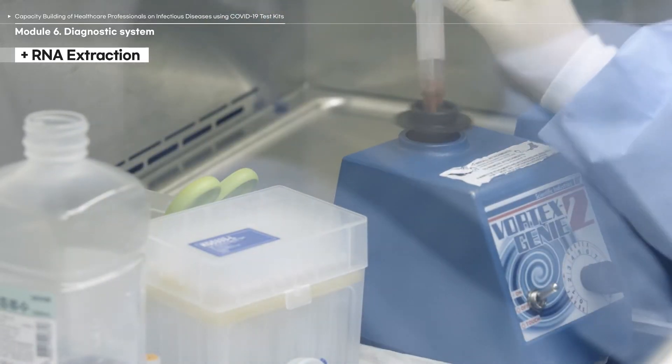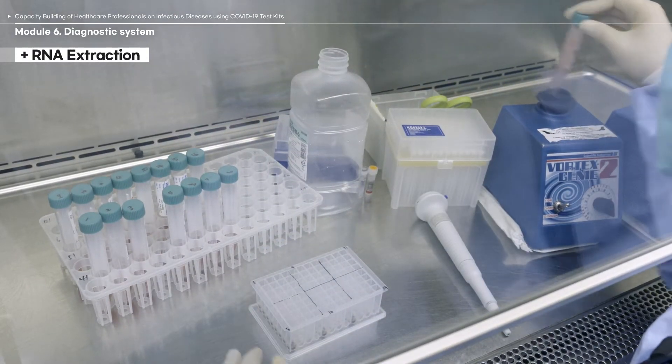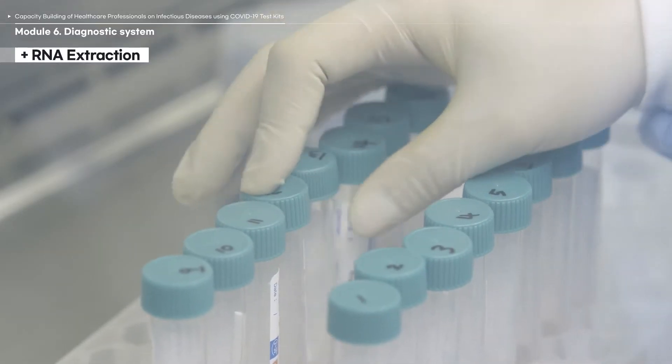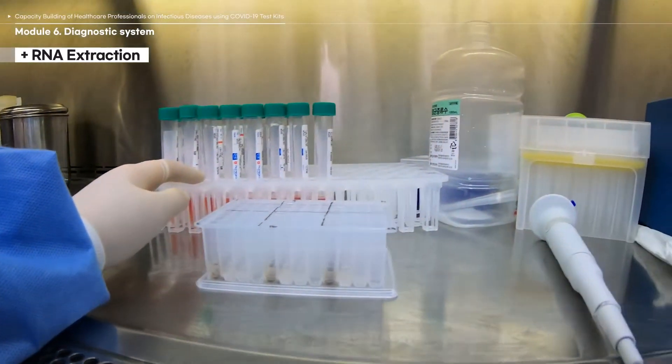Close the cap tightly before vortexing to prevent any leakages or spills. If the solution leaks and contaminates the BSC due to improper seal, sterilize the BSC, make sure that all other tubes are firmly sealed, and restart the entire procedure from the beginning.